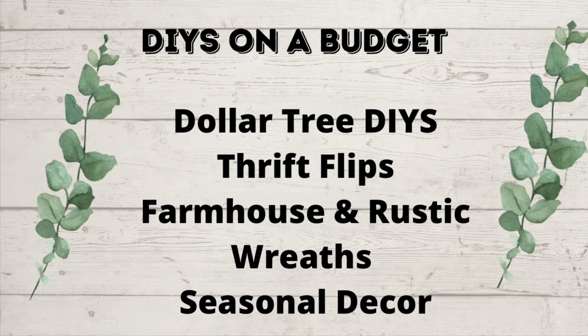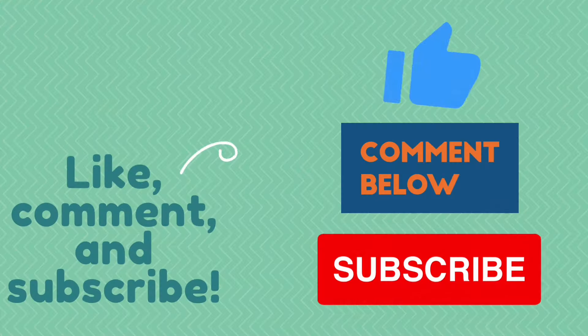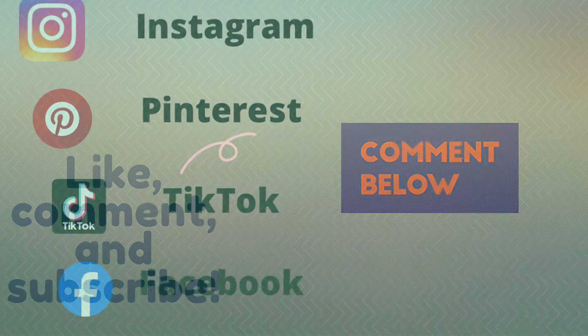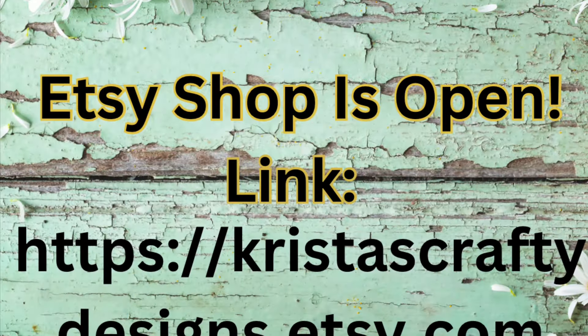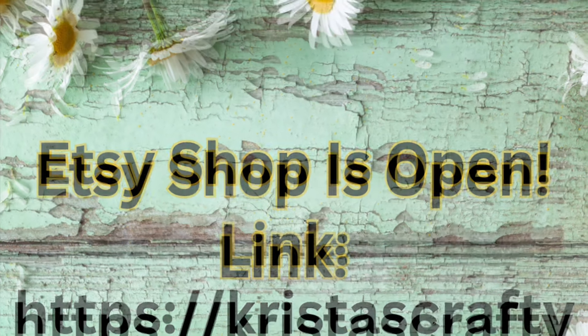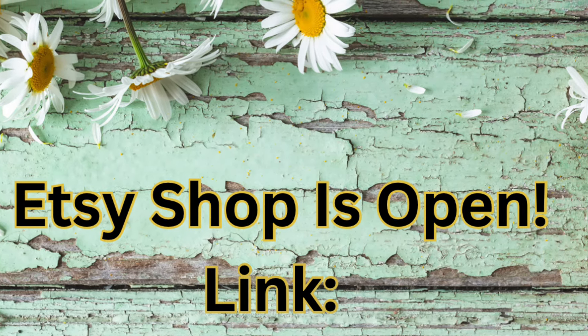On my channel, I do DIYs on a budget, Dollar Tree DIYs, Thrift Flips, Farmhouse and Rustic, Wreaths, and Seasonal Decor. If you like what you see here, hit that thumbs up, give me a comment, and also subscribe. I also do Instagram, Pinterest, TikTok, and Facebook. Most of these videos you're going to see, I actually sell the craft kits in my Etsy shop. I also sell the ones that are already done.